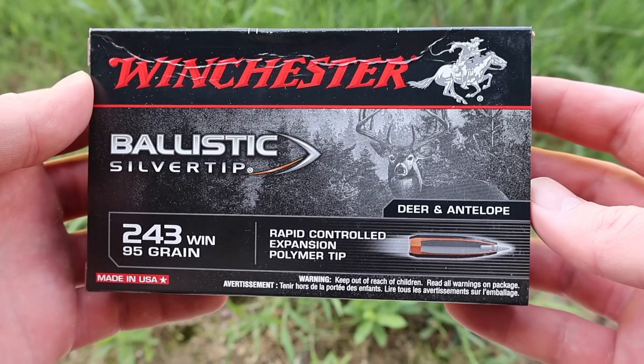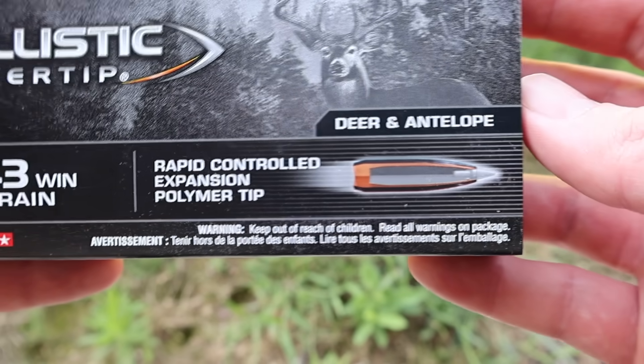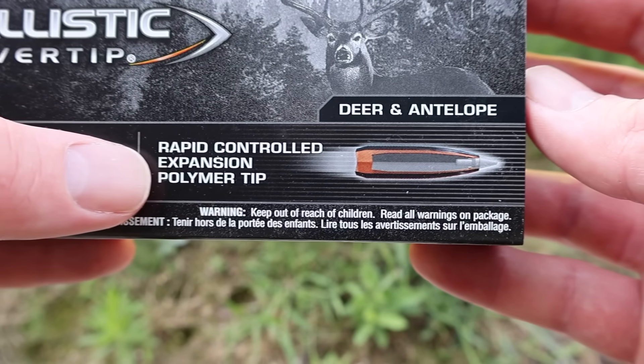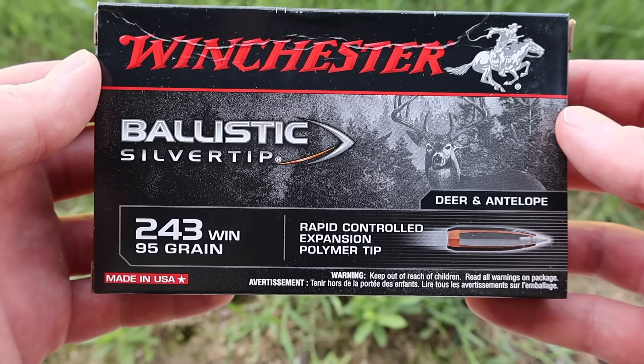Hey y'all, welcome back to another hunting ammo ballistics gel test. Today we're going to be shooting Winchester Ballistic Silver Tip 95 grain load in 243 Winchester. Here's your box for that load. Rapid controlled expansion polymer tip — that's what it says. Deer and antelope, so there's your game that it is intended for.